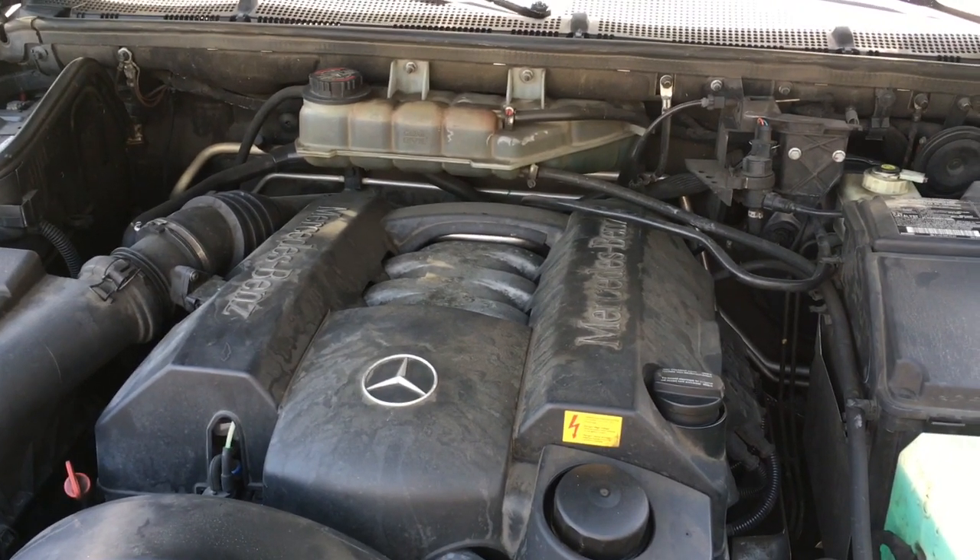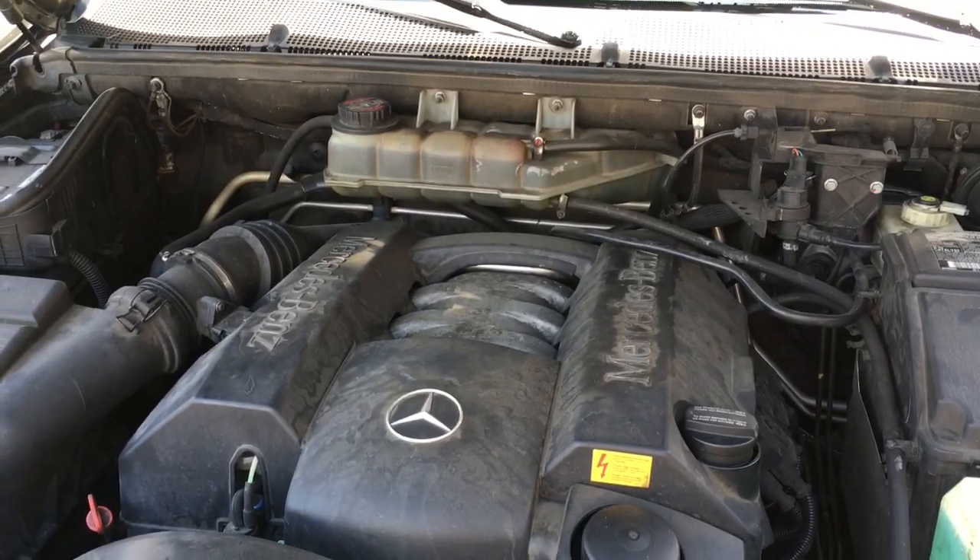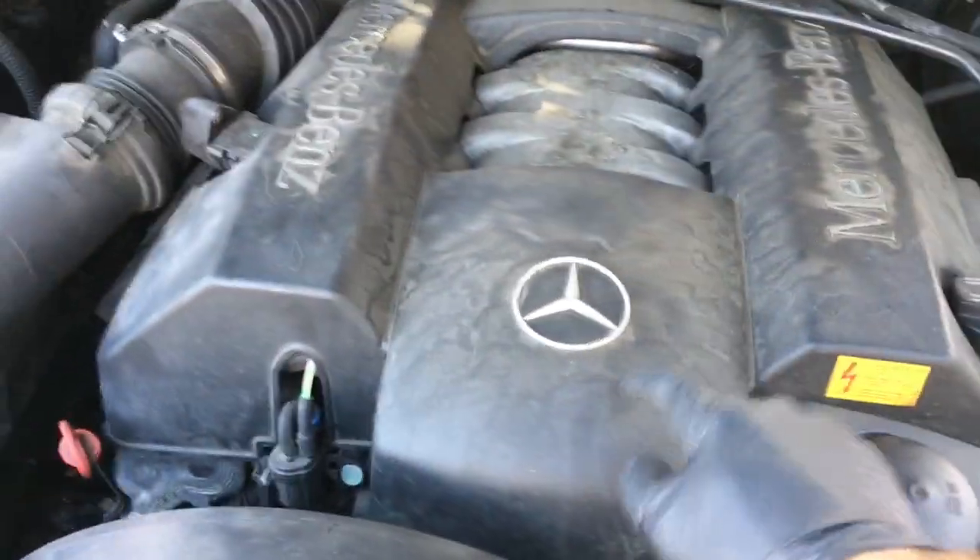How to change a crank sensor on a Mercedes ML 320. I'm Brian Essek from How To Automotive. I'm going to show you how to do it. To get started, what we need to do is remove the top engine cover here.